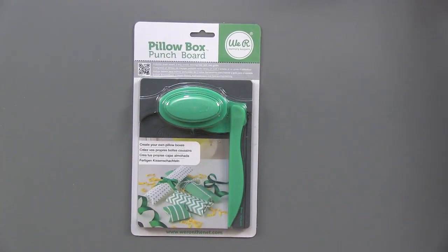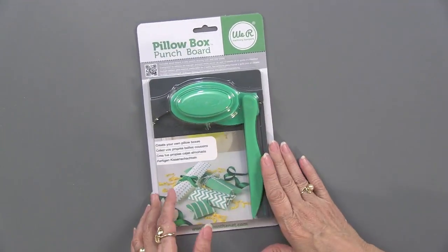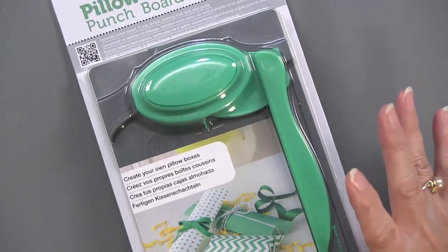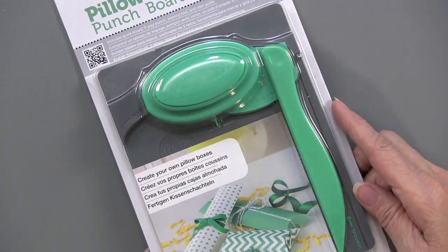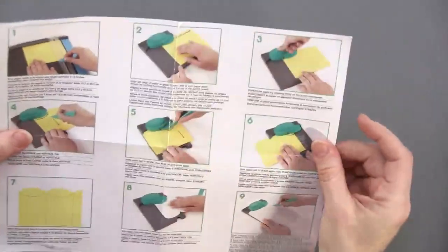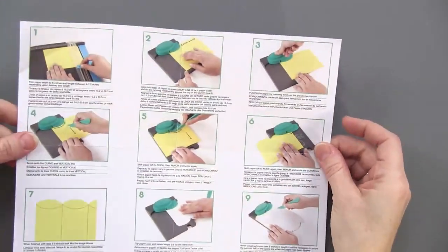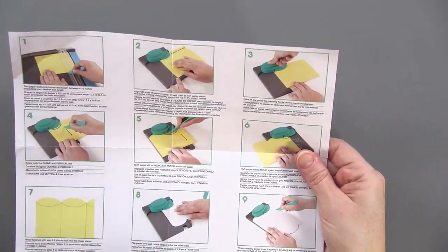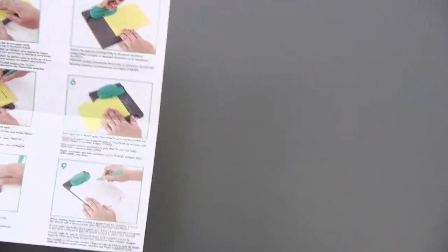This is what it looks like. All of these come with excellent instructions — we're giving them an A. Here is the instruction sheet that is provided; there are photos with each instruction. Follow these to the letter and you will get just exactly what you're looking for. Front and back. I wish we could say that about everything on the market.